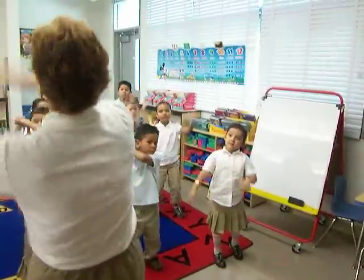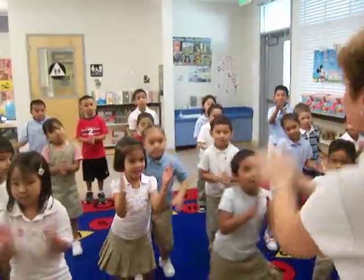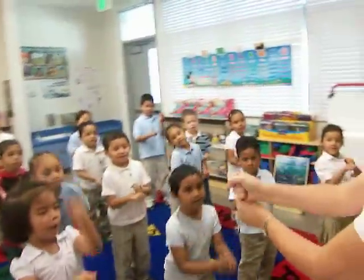Do it again. Catch the flag. And part one — clap, clap, clap, clap, clap, pound, clap, pound, fist, pound, fist.